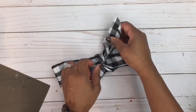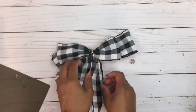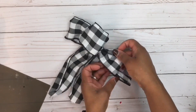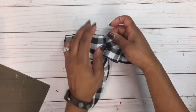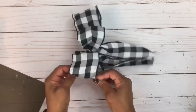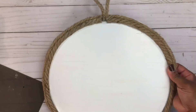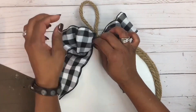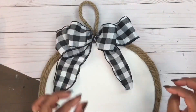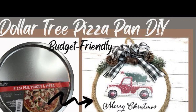You can also create fishtail cuts on the tails of this ribbon. Just fluff up those loops and you can add it to gift packages, centerpieces, or wreaths. With this particular bow, I added it to a wreath I created out of a pizza pan from the Dollar Tree — I'll post that link at the top if you're interested in checking that video out.